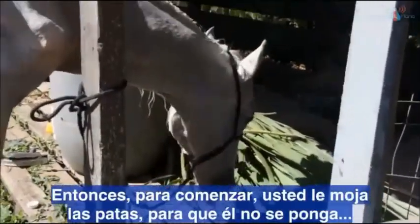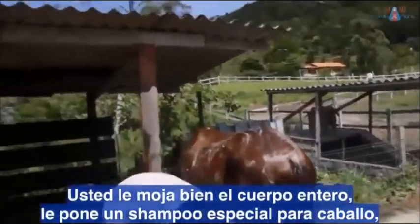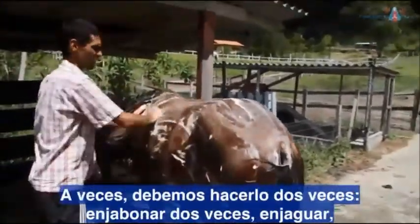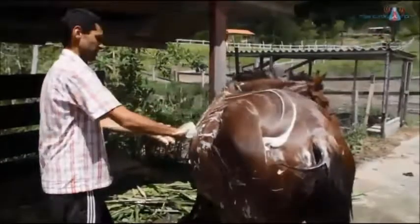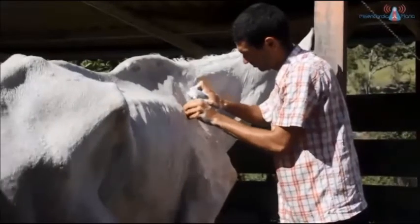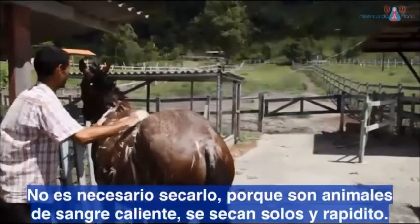Você molha ele pelas patas primeiro, para eles não tomarem um choque. Depois molha bem o corpo inteiro, joga um shampoo especial para cavalos e esfrega bem para tirar a gordura do corpo. Aí enxágua — às vezes faz duas vezes, ensaboa duas vezes e enxágua. Depois colhe os carrapatos e penteia. Não precisa secar, porque são animais de sangue quente — eles secam rapidinho, sozinhos.